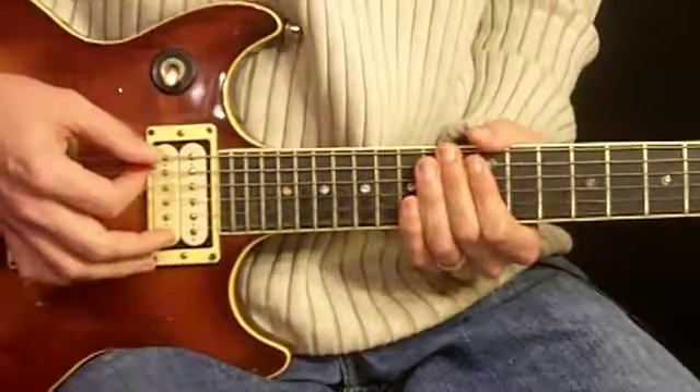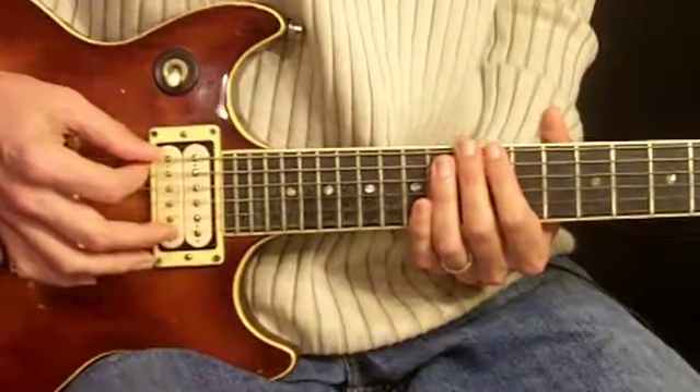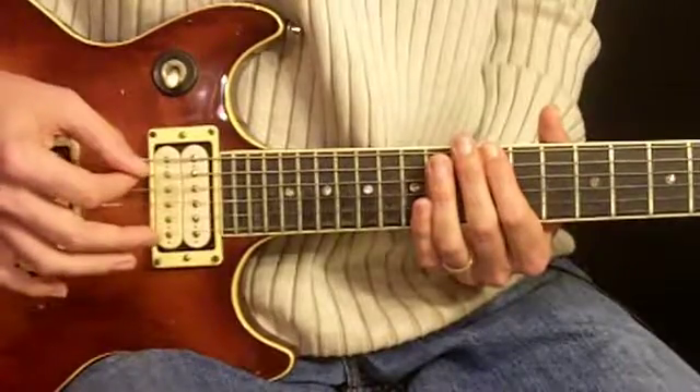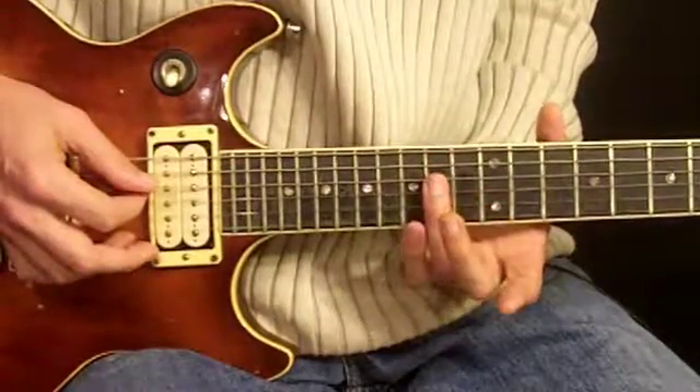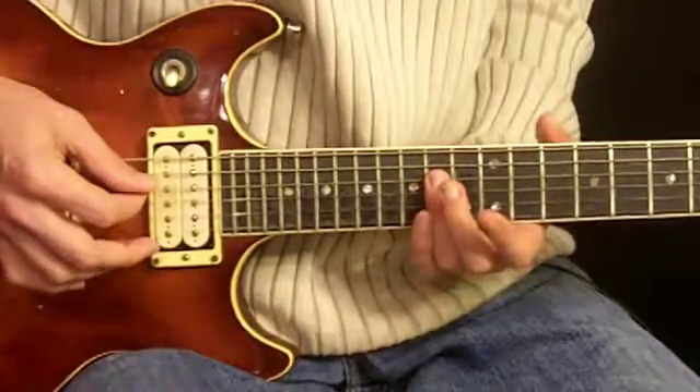The whole thing starts right here on the 12th fret using your index finger on the 6th string, and we pluck that note twice. From there we use our 3rd finger on the 4th and 3rd strings, barring them on the 14th fret and plucking just those strings.